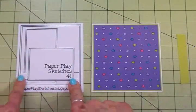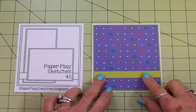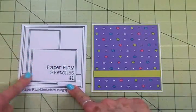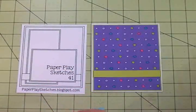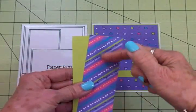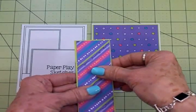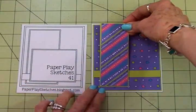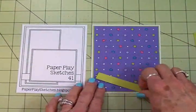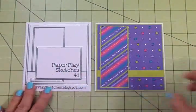Now we've got a little border piece that I cut out of some more of that pretty green — that's going to go down here. Then we've got another rectangular mat, and I used more of that pretty paper with all the pretty colors from the paper pad, backing it with some of that green. I just love the colors on this card.